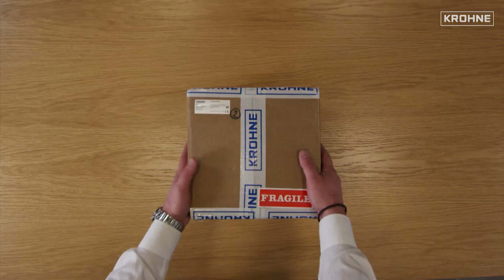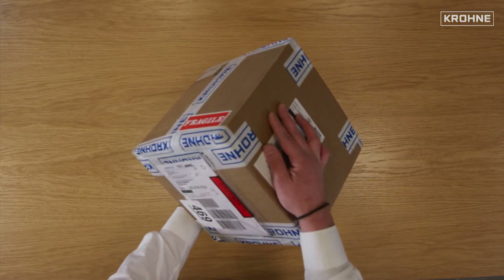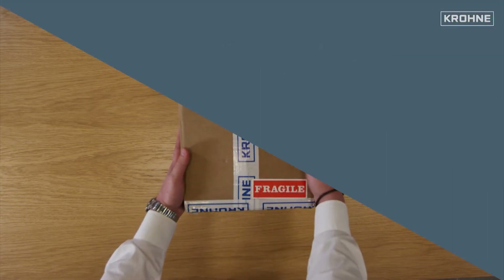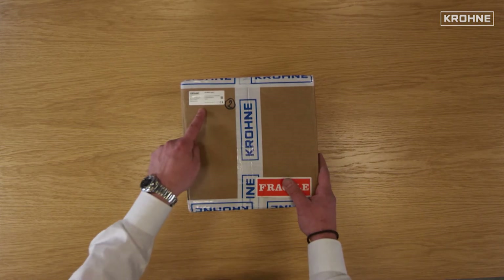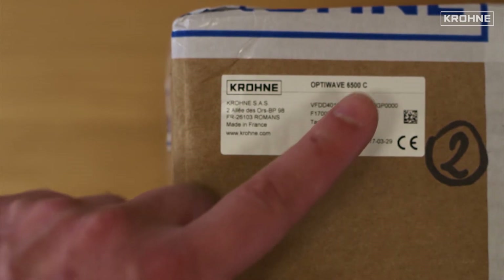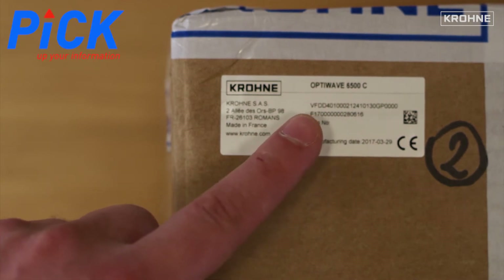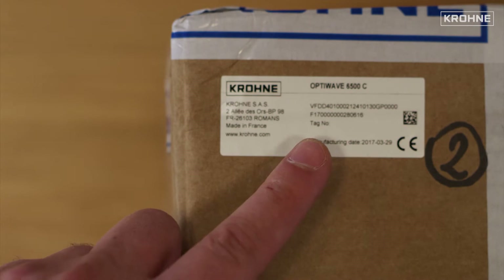First of all, let's look at the box and the contents. We recommend you check the exterior of the box as you receive it after shipment, just to make sure the packaging is okay. On the outside of the box, you have a sticker which provides information about your order, manufacturing site, model, serial number — which can be used on the PIC website to download the corresponding certificates and documents — tag number, and manufacturing date.